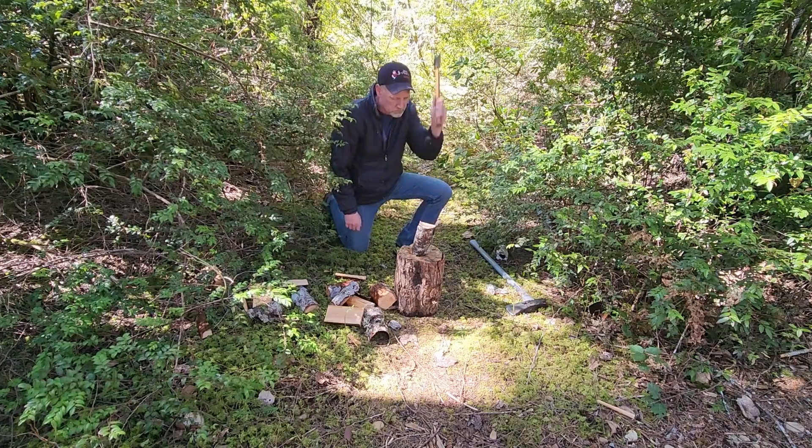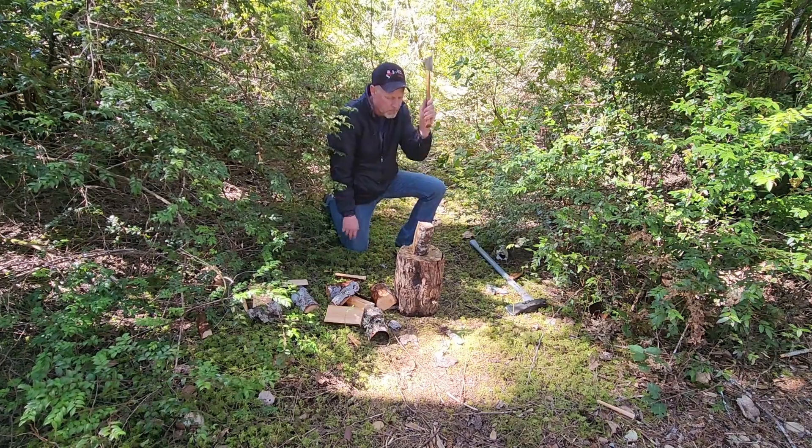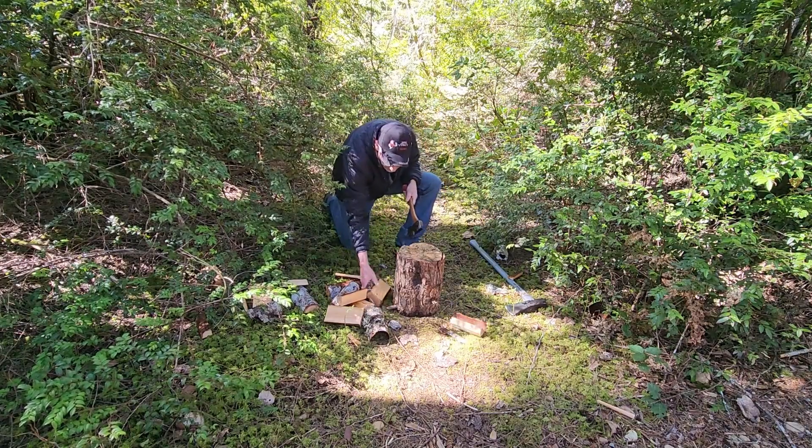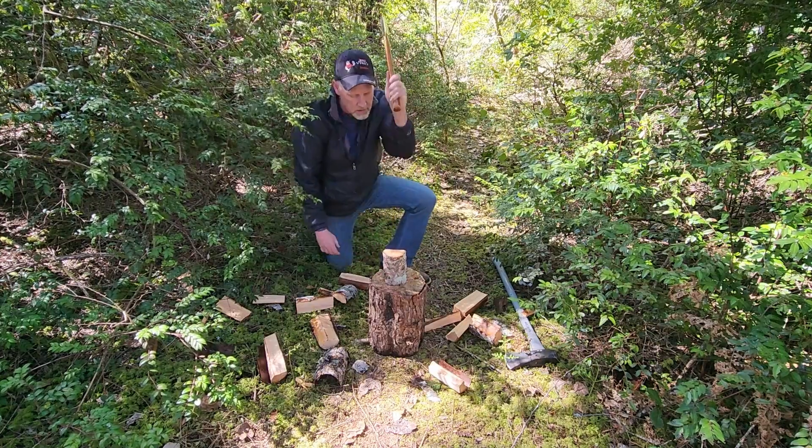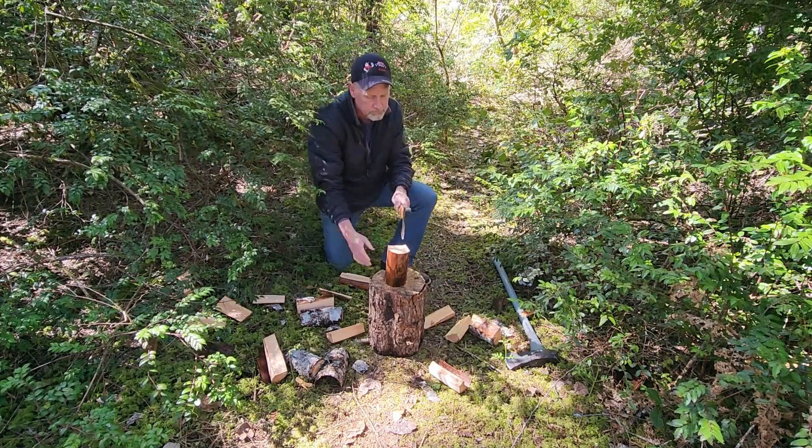My hatchet is marked Boy Scouts of America. My father gave me this hatchet when I was going on a Boy Scout outing. I was a little disappointed at the time because it was an old hand-me-down from when my father was in the Boy Scouts. Today it's more than 70 years old and it's one of my most cherished possessions.